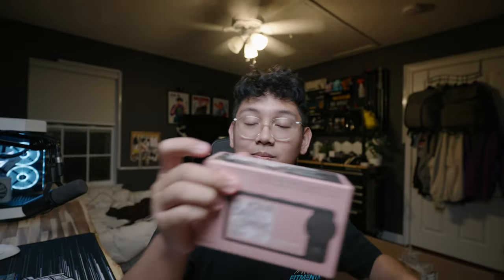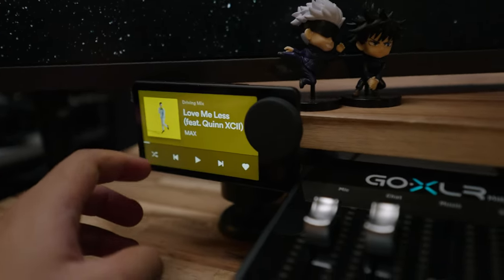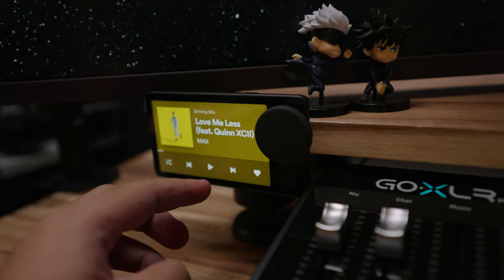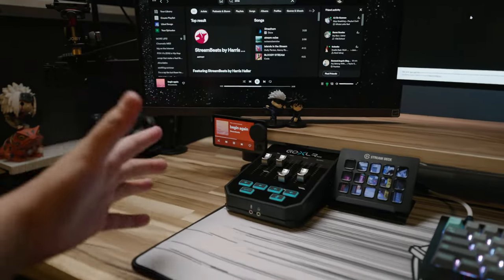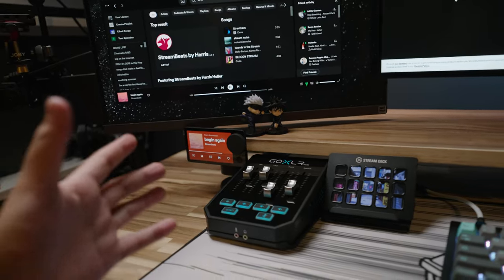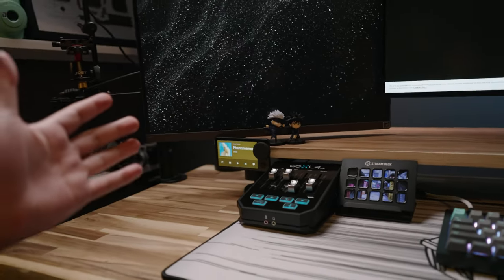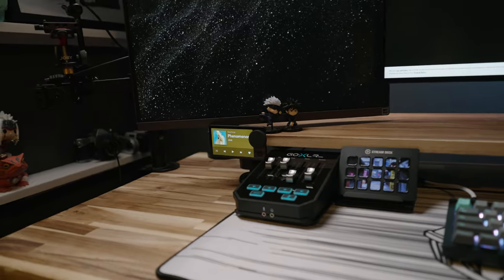Another thing I wanted to talk about is this — I ordered the Spotify Car Thing from Spotify. It's basically a Spotify MP3 player with a touchscreen dedicated only to Spotify. With Car Thing you can also use the screen and the dial. We've got it working on the setup alongside the Stream Deck and the GoXLR Mini. It just needs a USB cable to power up, which is really cool. We're placing it here for now and will move it under the monitor later.